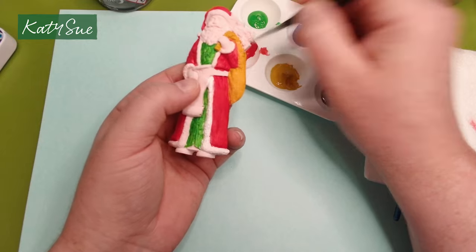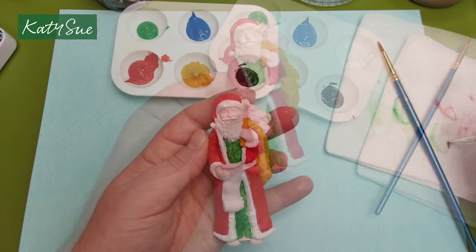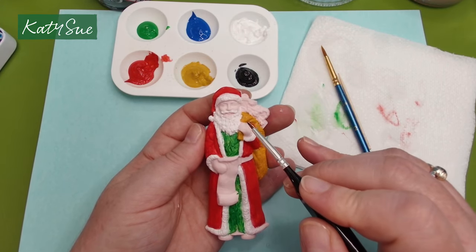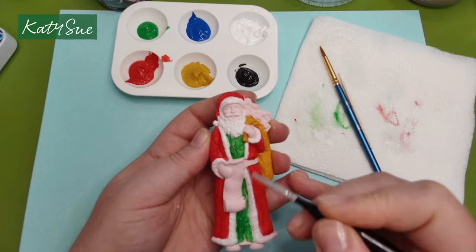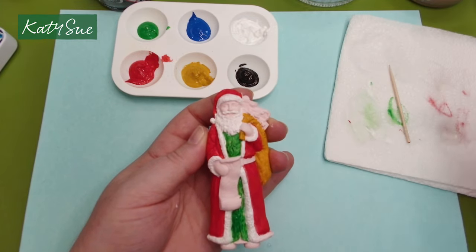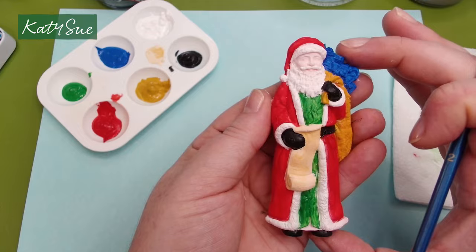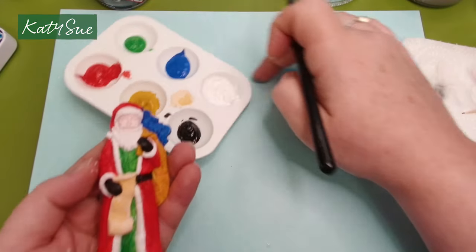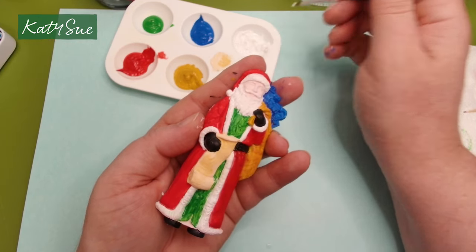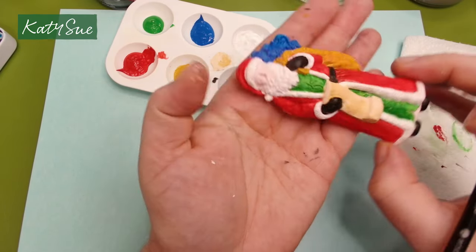You can always add more colour. Let's continue painting his presents, gloves, boots and list. Our Father Christmas is starting to come to life but he still doesn't have a face. It's a very simple way of doing this — you don't have to paint too much detail. I'll add his eyebrows in quickly using a fine paint brush — his eyebrows are white. If you wanted to, you could paint the whites of the eyes as well, but because this piece is so small, I don't think that's strictly necessary.